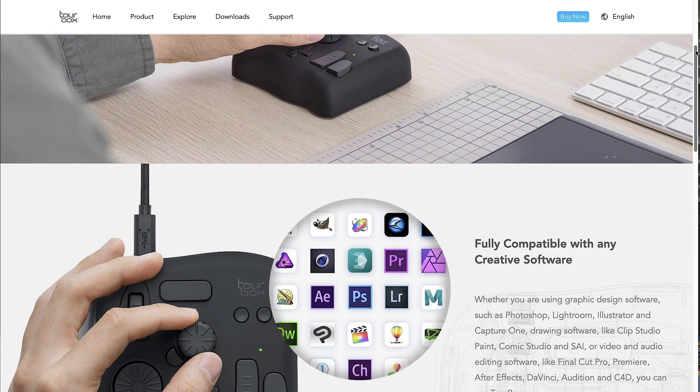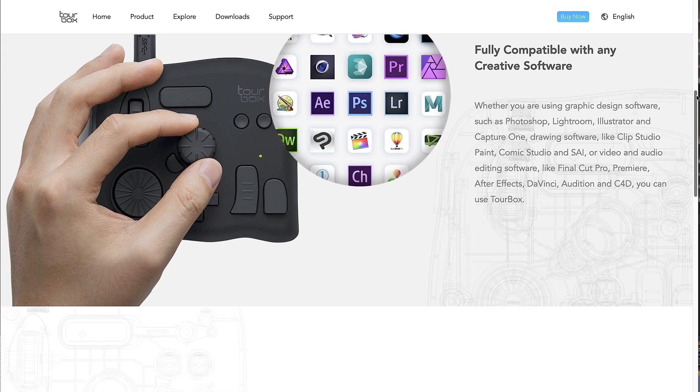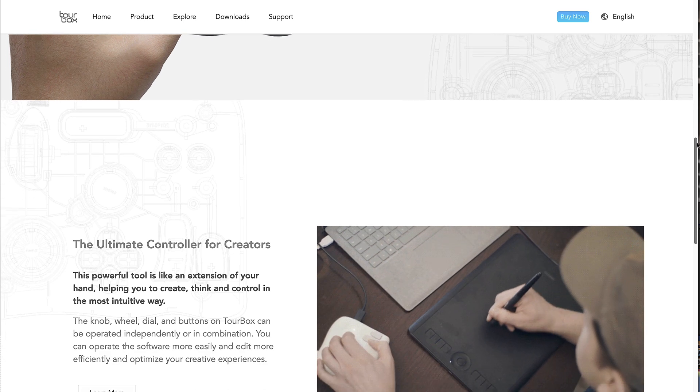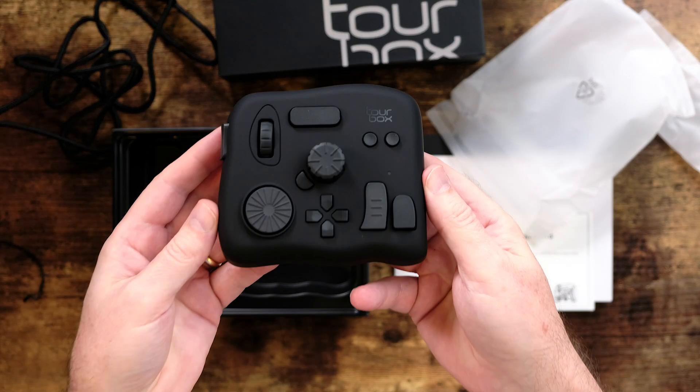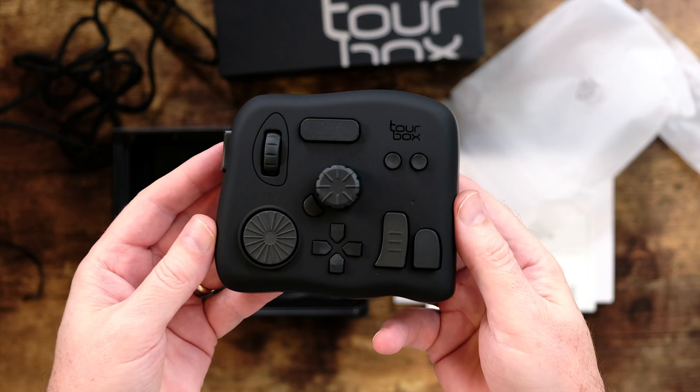TourBox creates hardware controllers for various software programs on your computer, such as Photoshop, Lightroom, Capture One, video editors, and so forth. They were kind enough to send us this TourBox device for examination and review. But just like always, this review is completely independent — TourBox is not paying me to do this review.